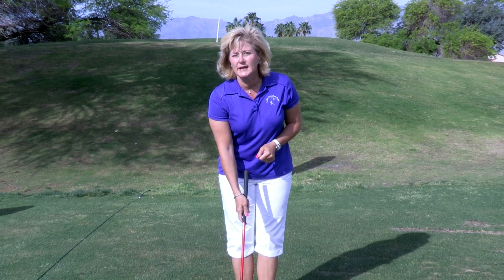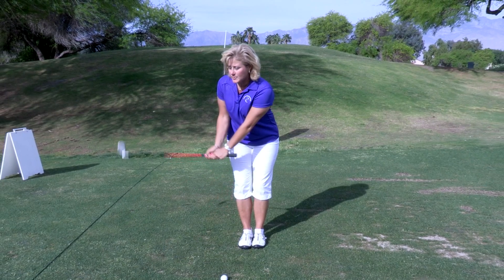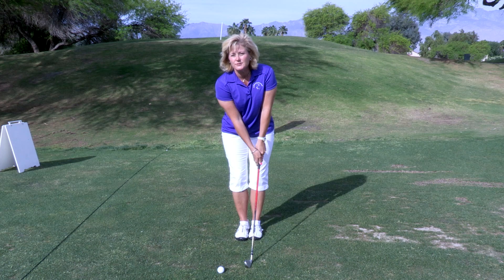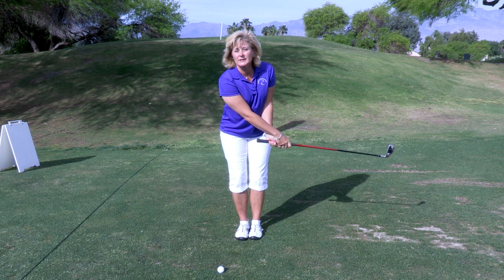Our first step is to take a 7 iron, a short iron. Go ahead and set up in your address position with your feet close together. Take the club on your backswing halfway back so it's parallel to the ground. Brush the grass as you go through, and finish the swing until the club is parallel to the ground.